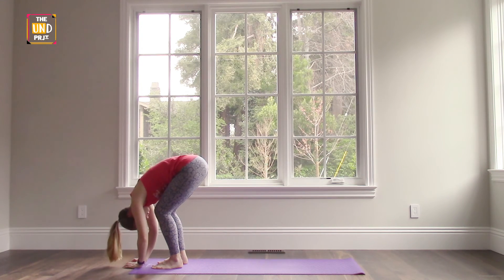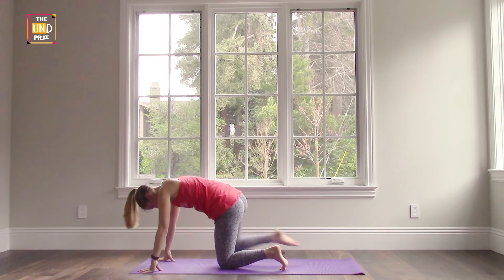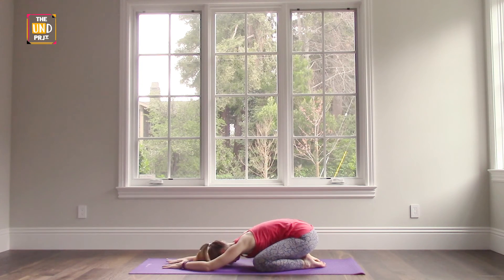And slowly make your way back to child's pose — knees wide, toes together, sit back on your heels and lean forward onto the mat. Take this moment to connect back with your breath and take stock of what's going on in your body. Take a few deep breaths in through your nose and exhale out through your mouth, just a couple more times as we rest here.